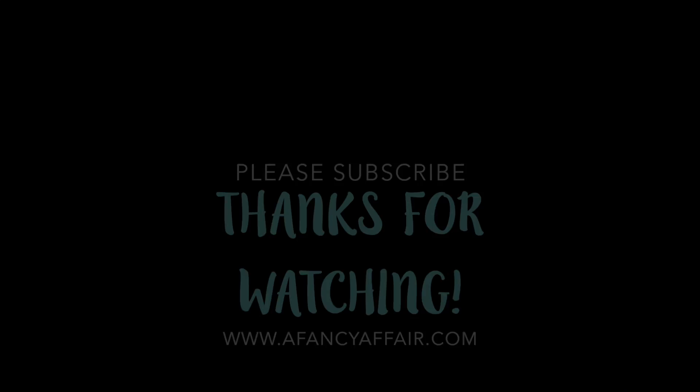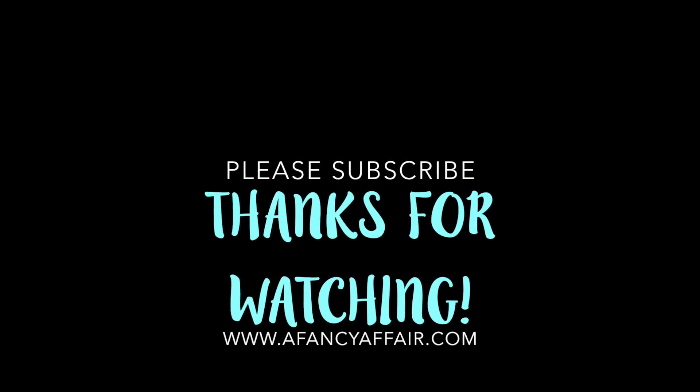Hope you like this! Please subscribe to my channel if you haven't already, give it a thumbs up, and I'll catch you on my next one. Bye!